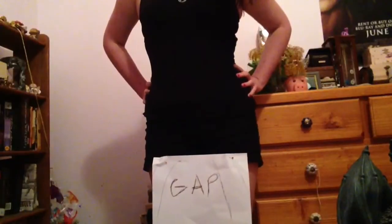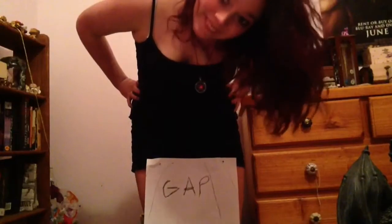You know, it's been a long road, a difficult road, but I think I'm finally ready to show you guys my thigh gap. It's beautiful, isn't it? Don't even get me started on my abs!